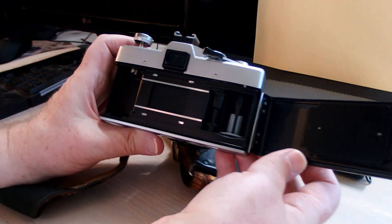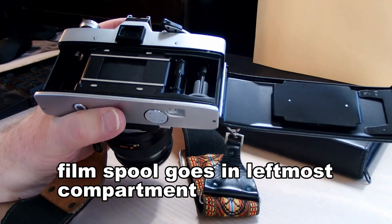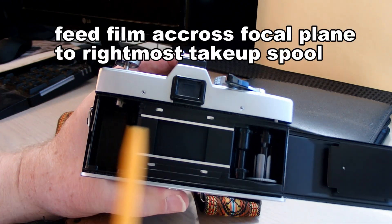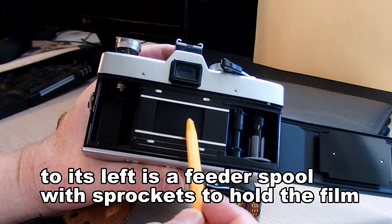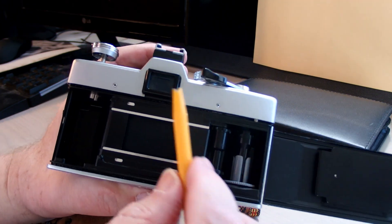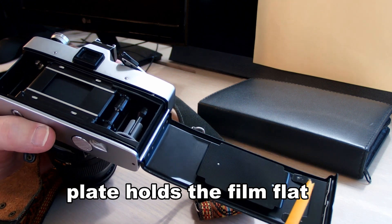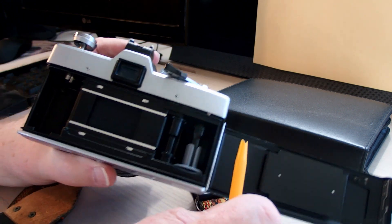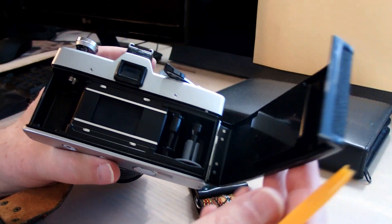That's basically how the film travels through the camera. The leftmost compartment is where the film spool goes. The film travels across the film plane in the center there, below the viewfinder, and is taken up on the rightmost spool. The spool just to the left of that one has sprockets that engage the sides — the ends of the film — and help feed it through. This is a picture from the manual that shows the process; see the sprockets on the right with the circles — those are the sprockets to feed through the ends of the film.